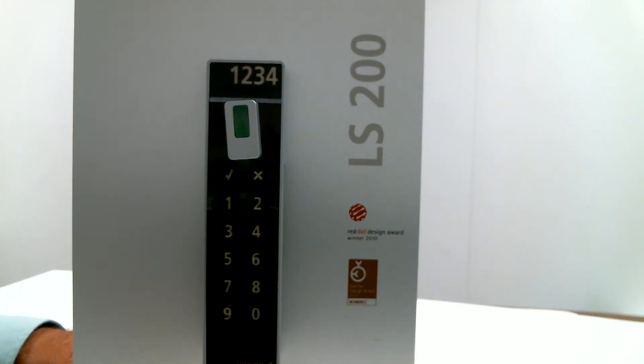Today we will program the LS200 lock for fixed code, where a preset 4-digit code will lock the locker, and the same preset code will unlock the locker. This is for lockers which are not shared. When the lock arrives to you, it is factory preset, which utilizes the number 0 to lock and unlock the lock.